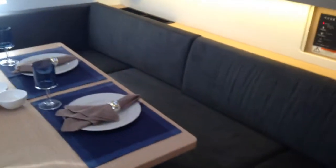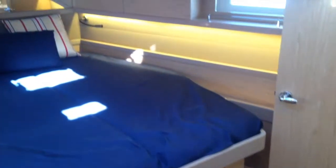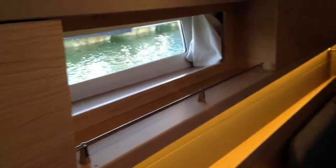Walking forward, up into the third stateroom — this is the master stateroom. It has a centerline queen bed and lots of storage here. You can see the indirect LED lighting once again and very large windows. There are a couple of overhead opening hatches which have the ocean air screens and shutters — the screens slide and recess on both sides. Up here forward you've got a private head with electric and its own separate shower, so you've got two separate showers in this boat. And then an opening hatch above for ventilation.